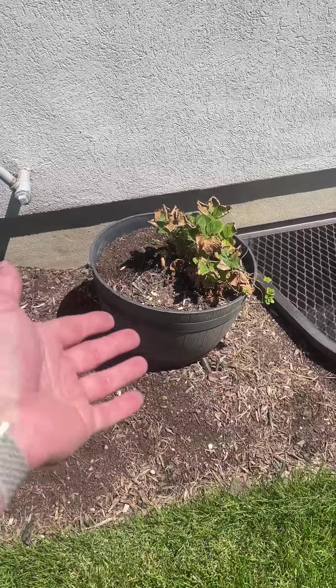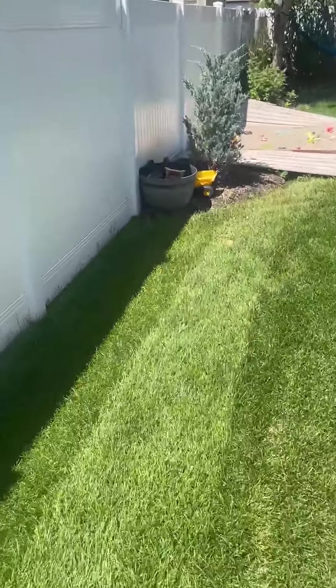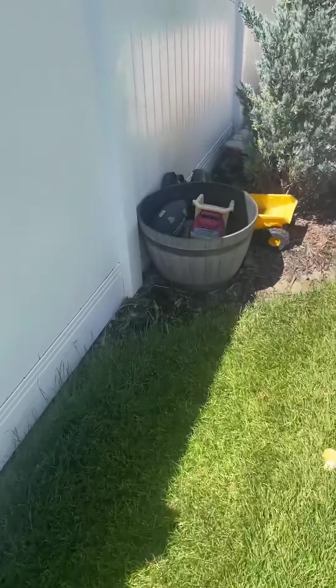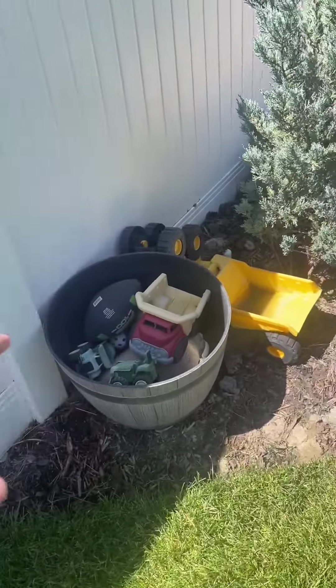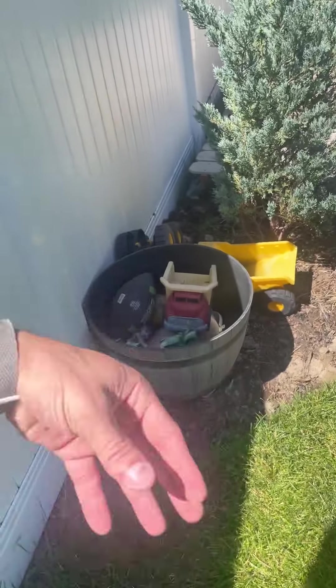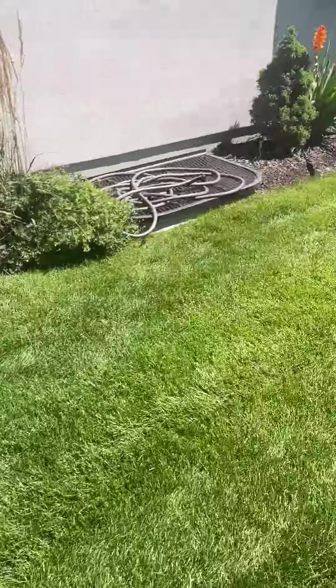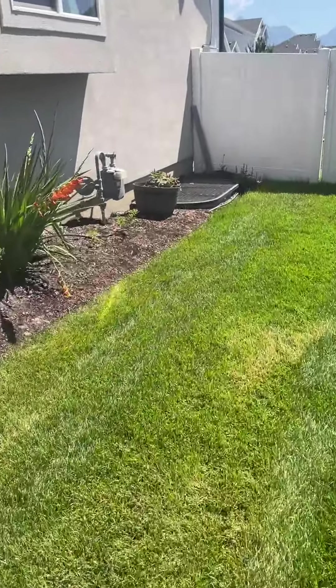Outside of that, even if you want it for decor or holding something else, I want to show you another way you can use it. I've got one over here — this is where kid toys go. You can use it in a lot of different variations. It's very durable; you can just be throwing kid toys in here, no cracking, no chipping. Really, really like it. This pot does a great job — hope you guys like it!